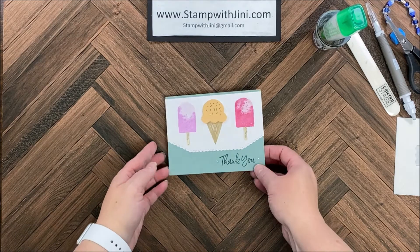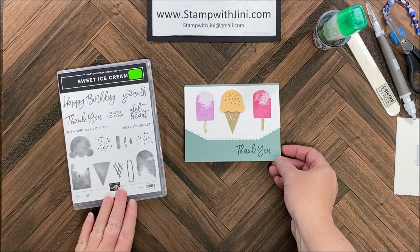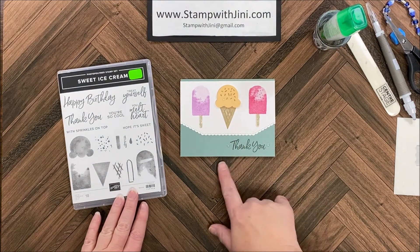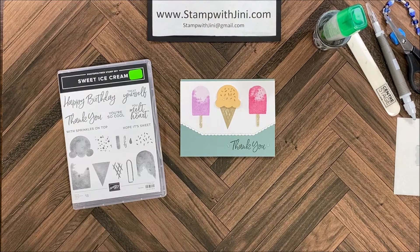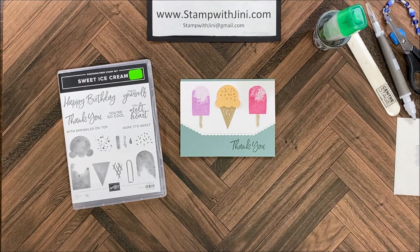Hi and welcome to Stamp with Ginny. Today I'm going to share with you this fun card I made using the Sweet Ice Cream stamp set and coordinating punch. This card is done in our new 2021 in-colors that I think are just yummy and perfect for this project, so let me set this aside and I'll show you how I got started.